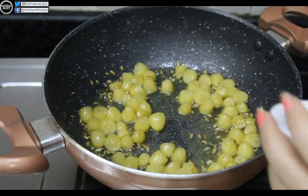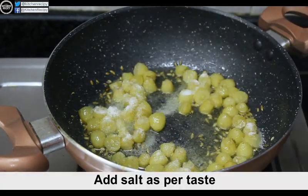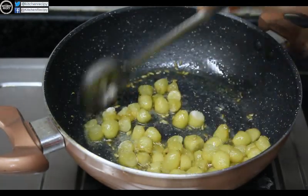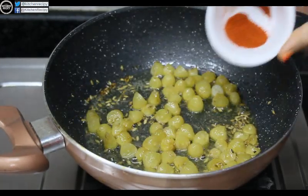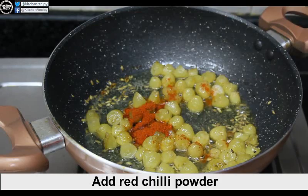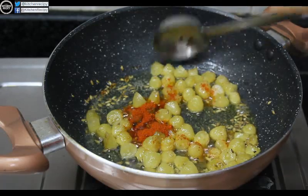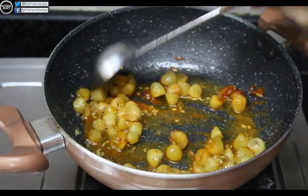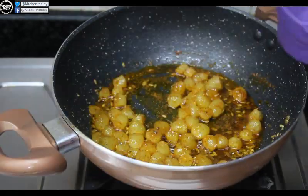Now we add some salt and mix it. Add 1 cup of water.